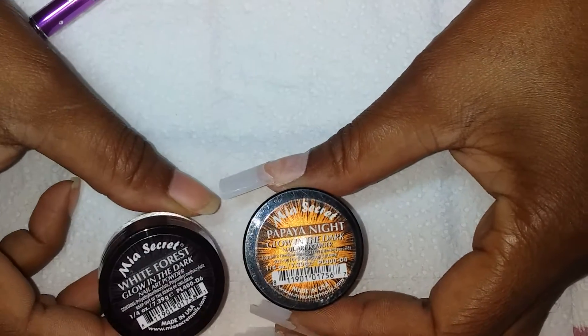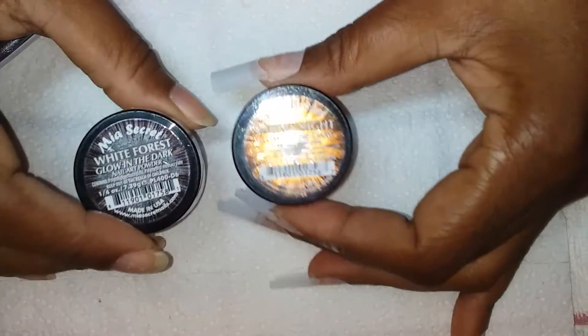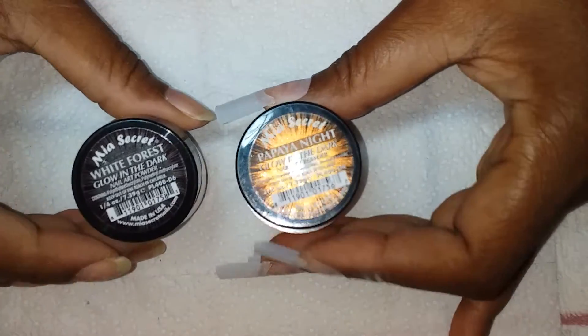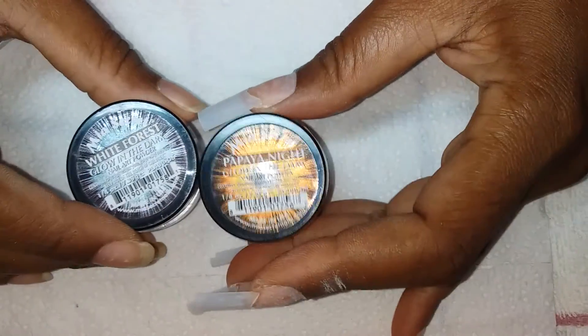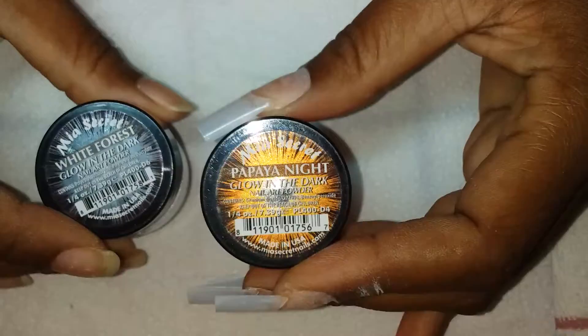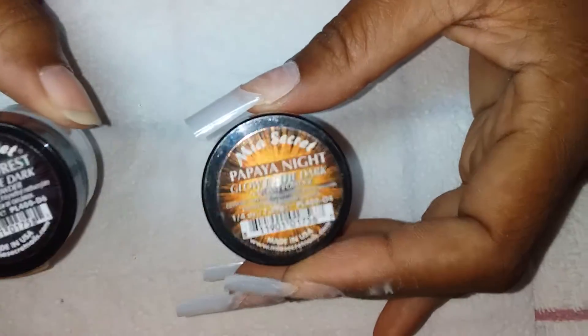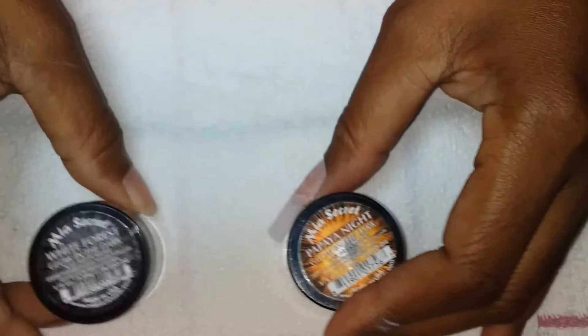Hi guys, welcome to my channel! Today I'm going to do my own nails. I'm going to do an acrylic ombre using Mia Secret glow in the dark acrylic powders — Papaya Night and White Forest. Let's go!